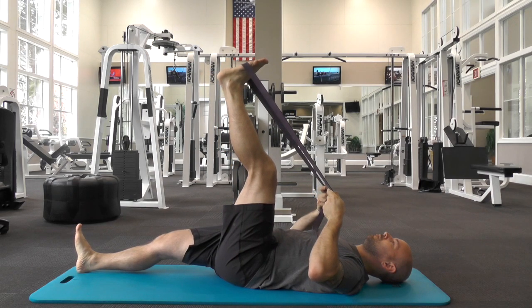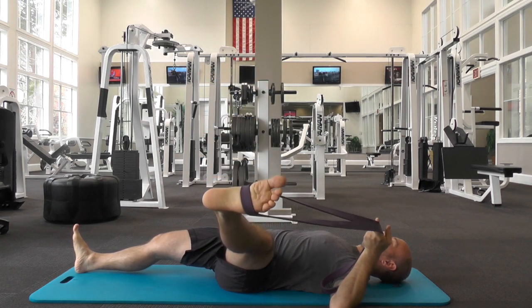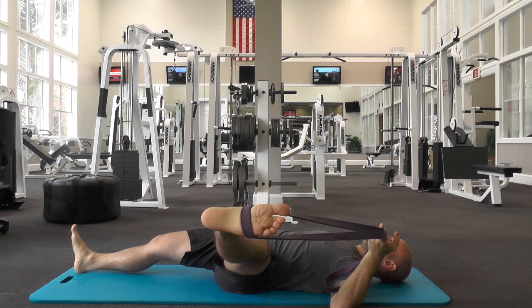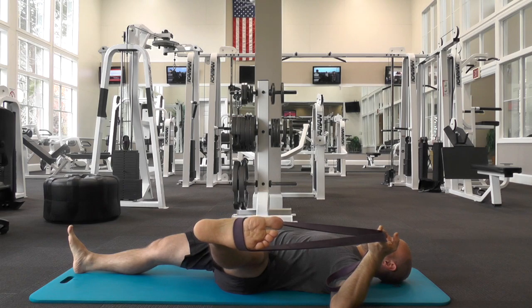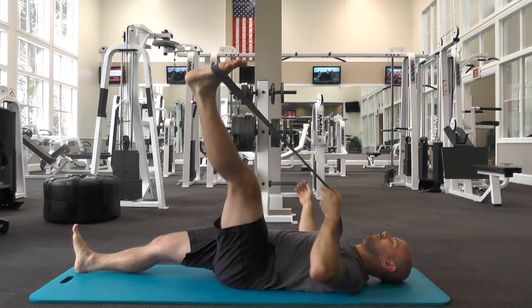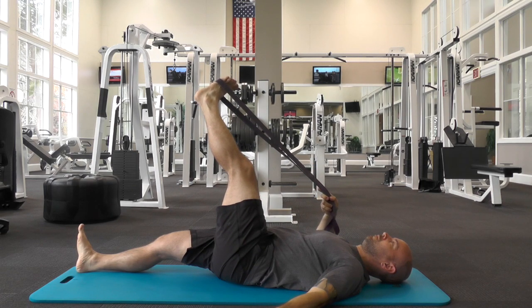Hold for up to 30 seconds. Next, take the strap into one hand and lower your leg down to the side. Finally, take the strap into your other hand and pull your leg across your body about 15 to 20 degrees.